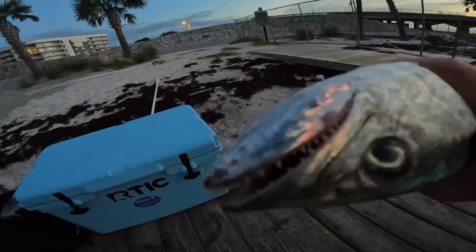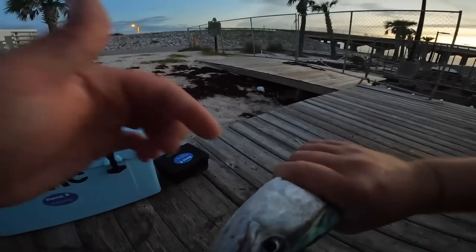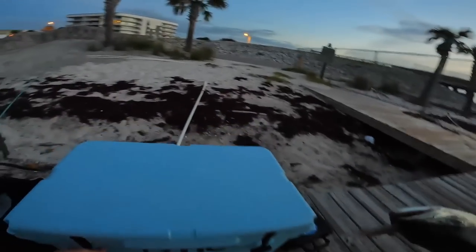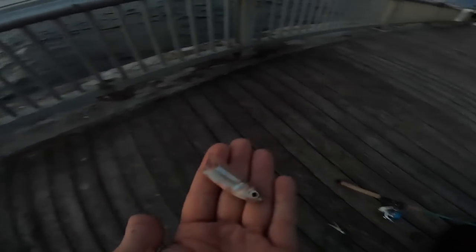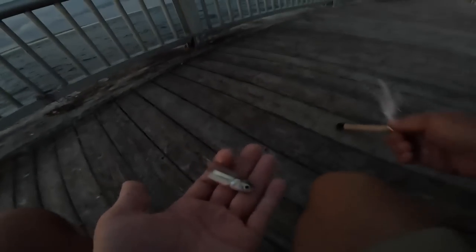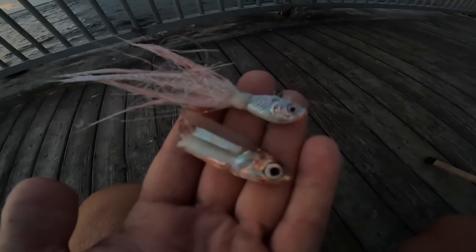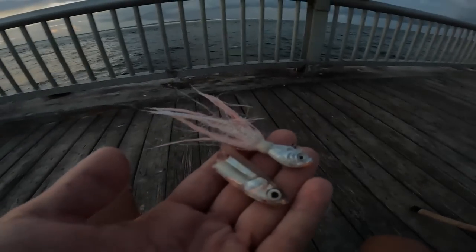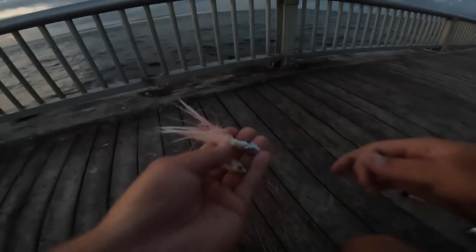It's still dark but these things do have some teeth, you have to watch out for. Usually what I do is cut right underneath the gill, let them bleed out, and then I bury them in my cooler on ice. He actually just spit up a glass minnow — half of a glass minnow — and if you look at my lure it almost looks identical to it. So match the hatch, can't go wrong doing that. My leader's still good, let's try to catch some more.